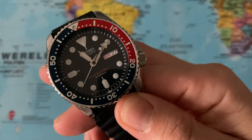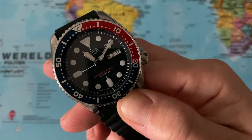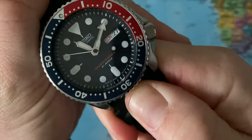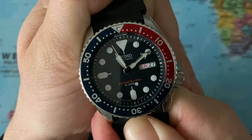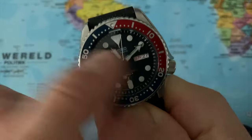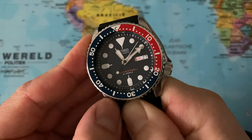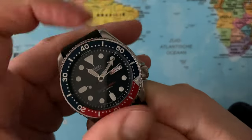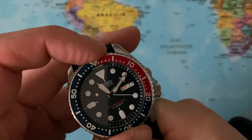So far I think I might have an SKX that is properly aligned — let me know what you think. I've had some problems with the 007 in the past where it was so misaligned that it got me sick. But here I think everything is in one line, though I have to look at it in more detail. I think we have a 120-click unidirectional bezel here, and it does seem to align.